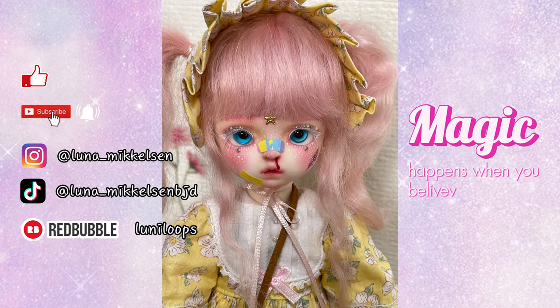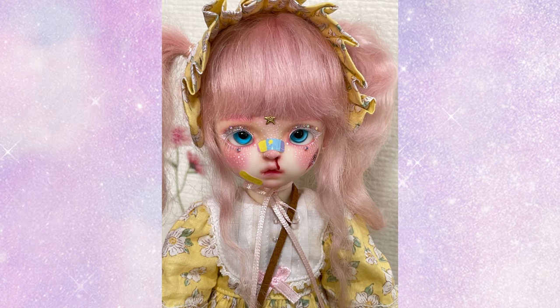Thank you so much for watching. If you liked this video, please give me a thumbs up. And if you haven't subscribed yet, please give me a chance — subscribe to my channel for more awesome creative doll content like this. Thank you, bye!